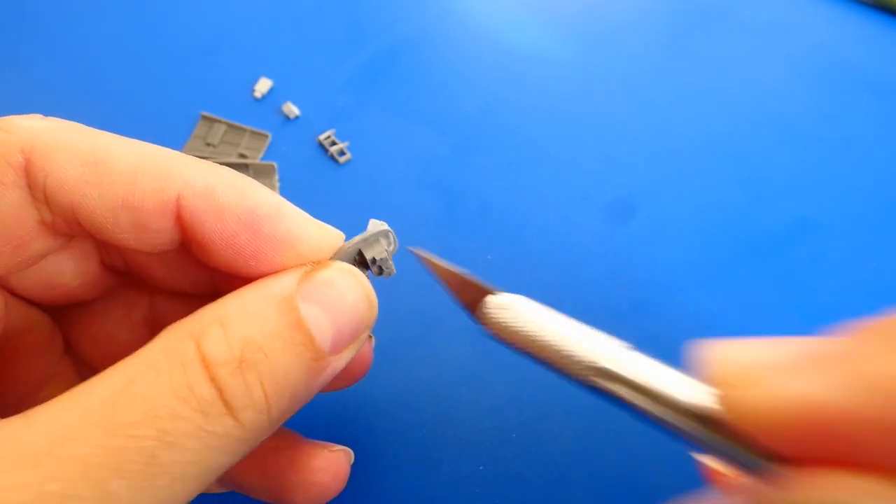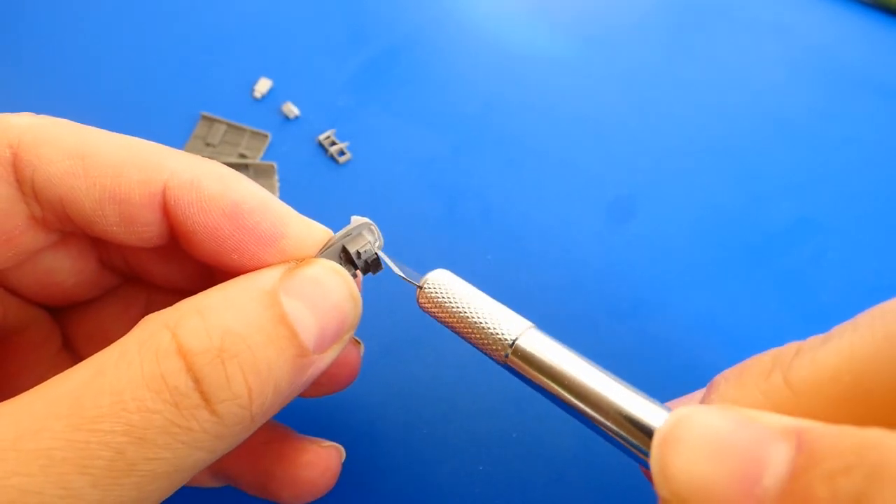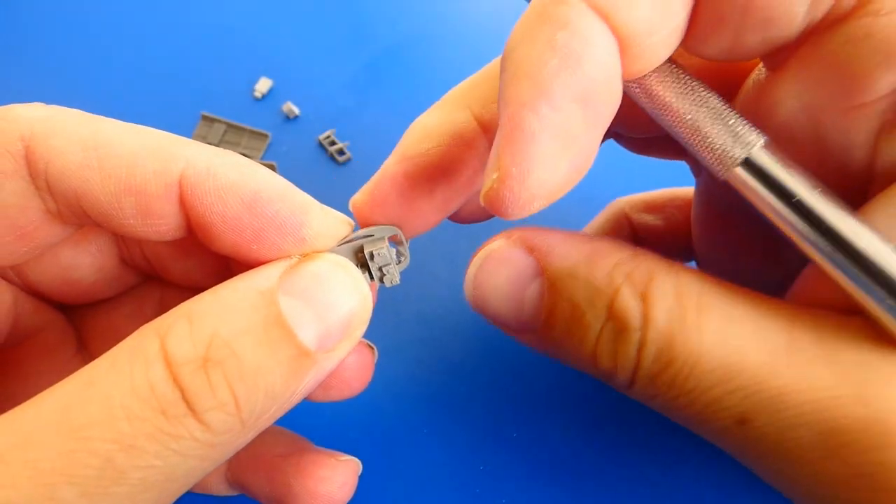After cutting out, I clean all parts with a sharp knife, then paint them with light and dark grey colors and apply washes.